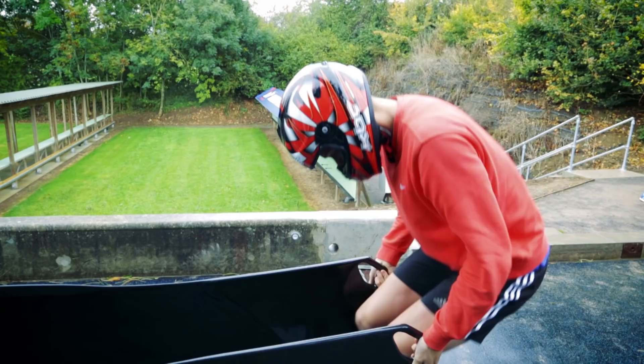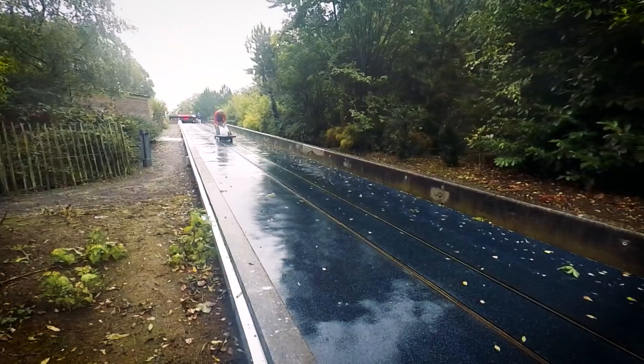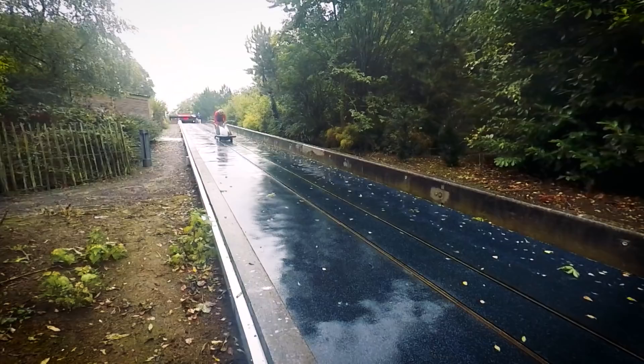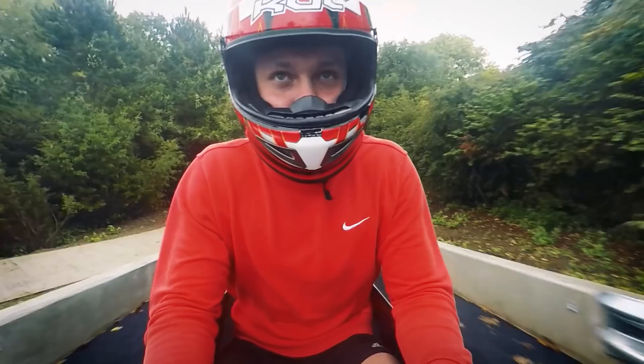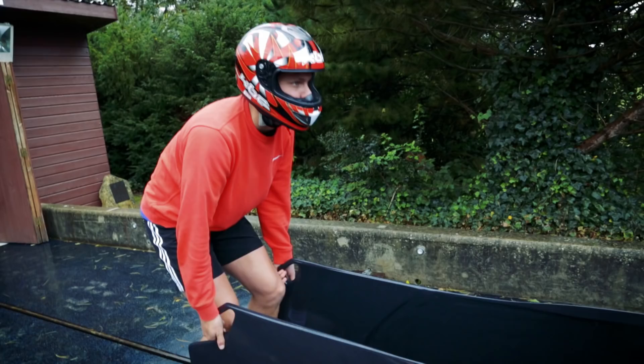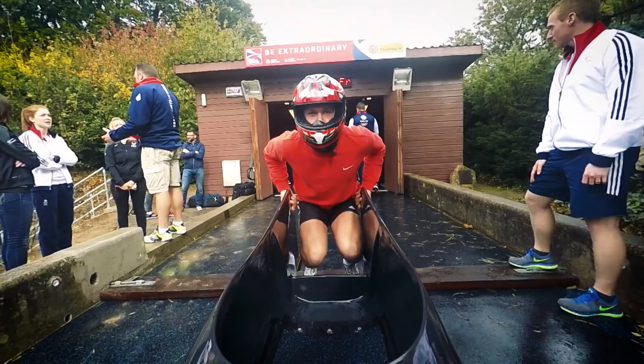When we train at the track and push the sled it's extremely important for us to practice the start. In Great Britain we don't have an ice track so we're already at a disadvantage to other nations — they can spend time on the ice, time driving, practicing. So what we're trying to do is achieve the fastest start possible. It's been proven in bobsleigh that the faster you are at the start the faster you are at the bottom, and the normal equation is that one tenth at the start is worth three tenths at the bottom.